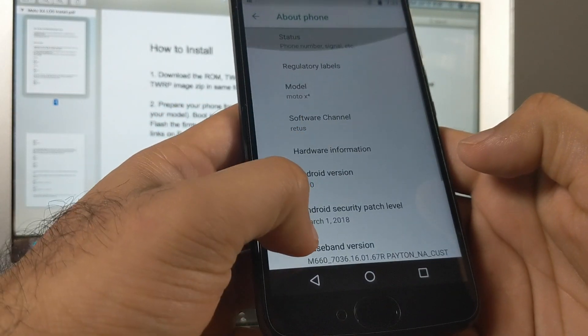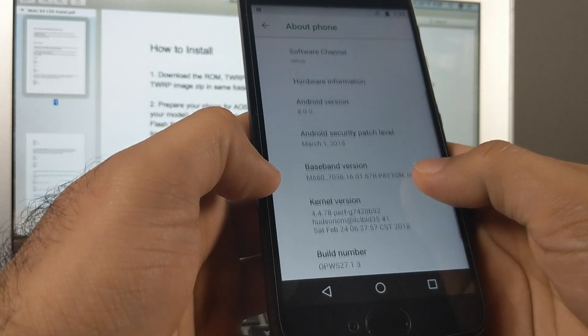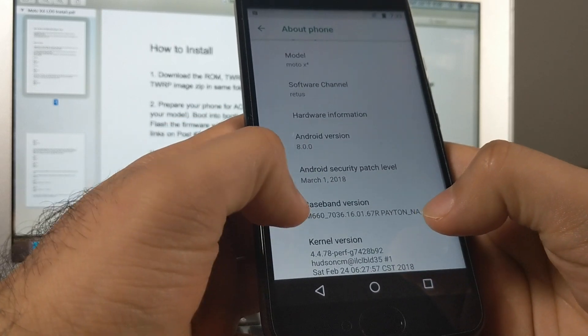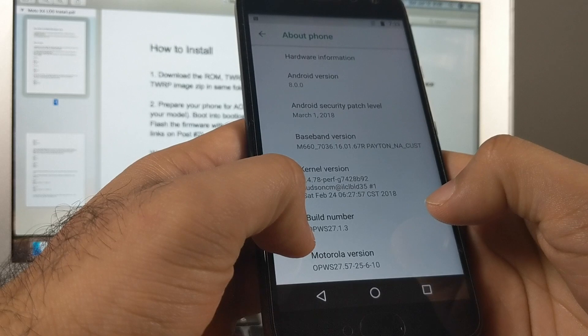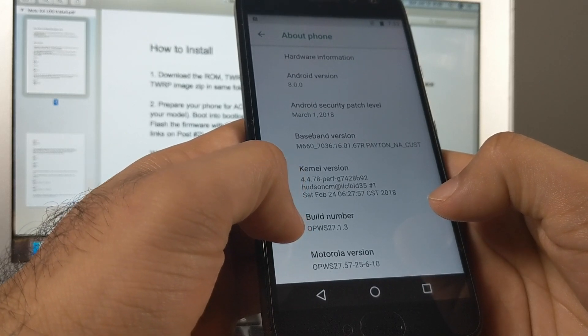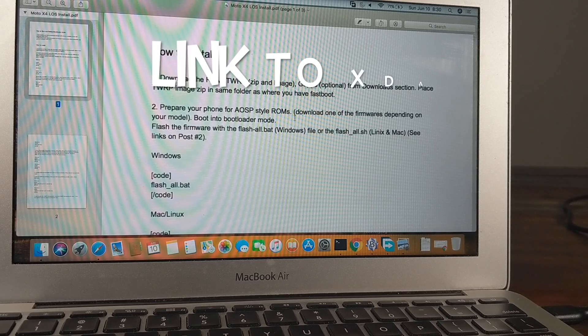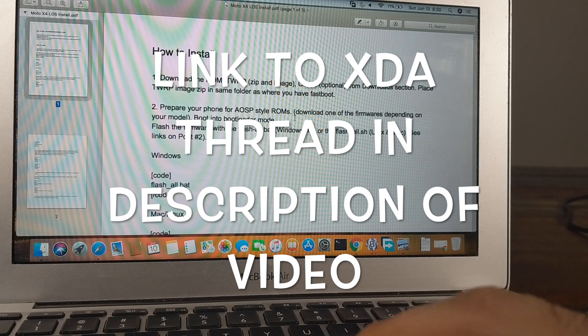Right now I am on stock — as you can see it's Android 8.0.0 with the March 1st 2018 security patch, the kernel is 4.4.78, and the build number is 27.1.3. All these tips will also be on XDA Developers, but I just made this small guide.